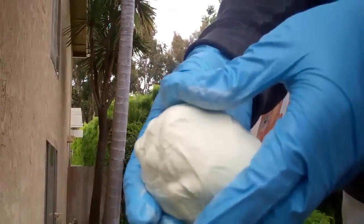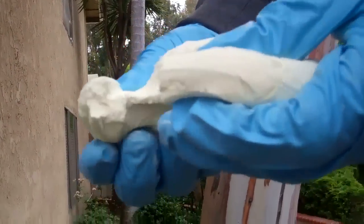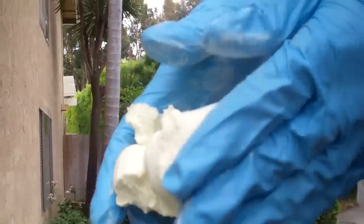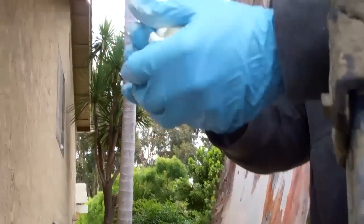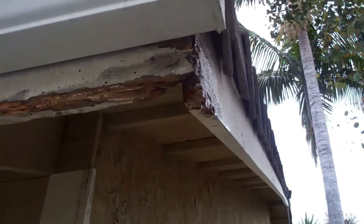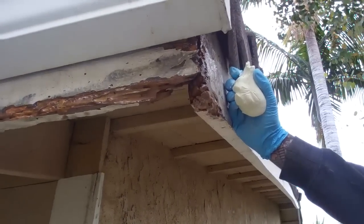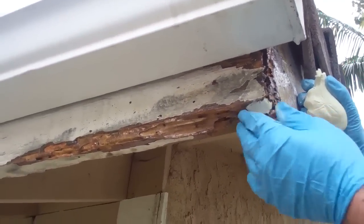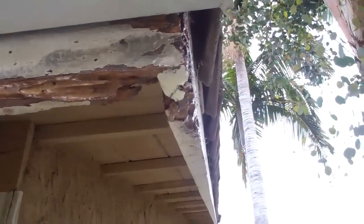The wizard putty's been mixed now. When you pull it apart, you'll see it's all uniform in color — this is the correct way to mix the Wood Wizard. Now we'll be able to form it, mold it, shape it, and it will bond to this faulty lumber. Again, we're not going to remove the tiles or the fascia. After it dries, we'll sand it, and it'll be a permanent replacement.